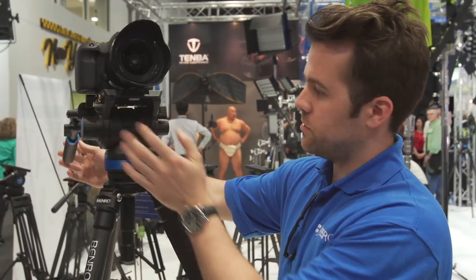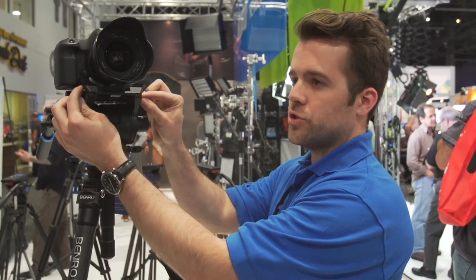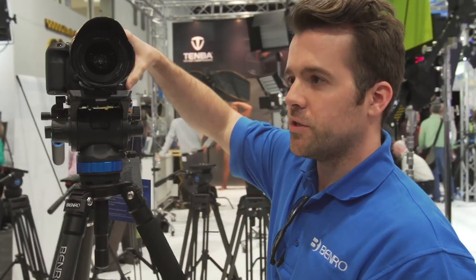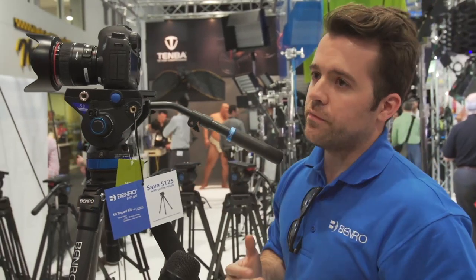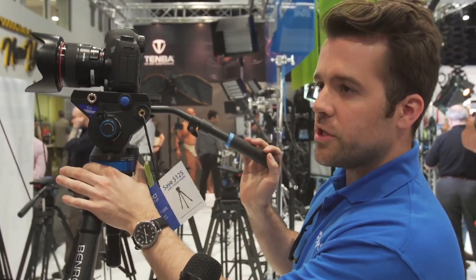It has two 3/8" accessory mounts. So instead of adding a cage or rails, if you're just getting started, you can add two monitor arms holding an audio recorder and a monitor. Plus, it's easy to take the camera off and go straight to a slider shot with the quick release — and they're 501 and 504 compatible.